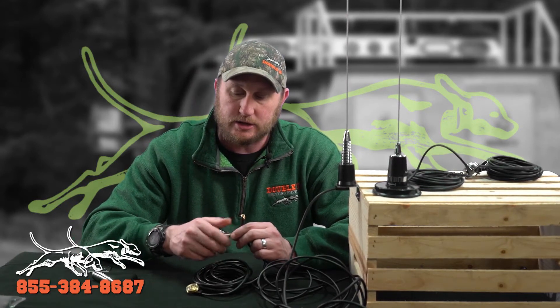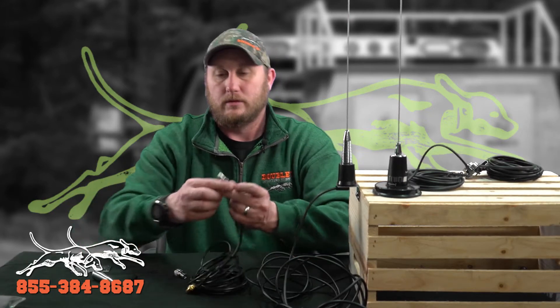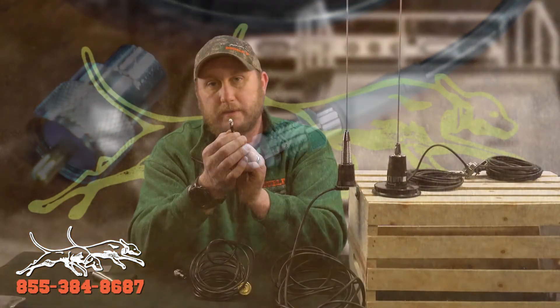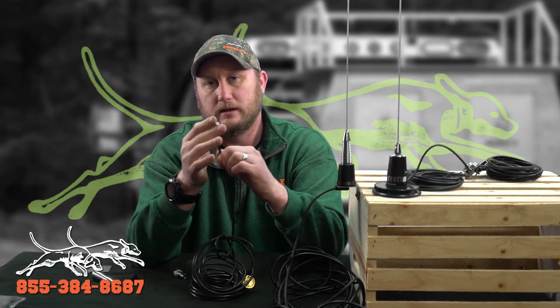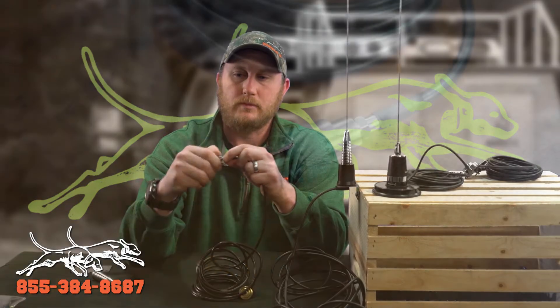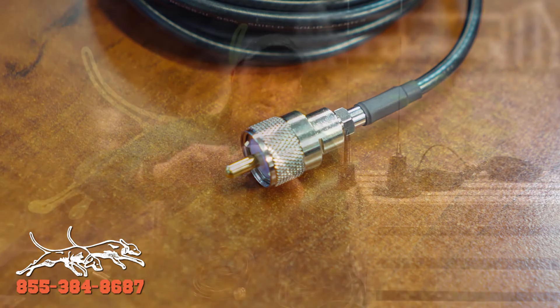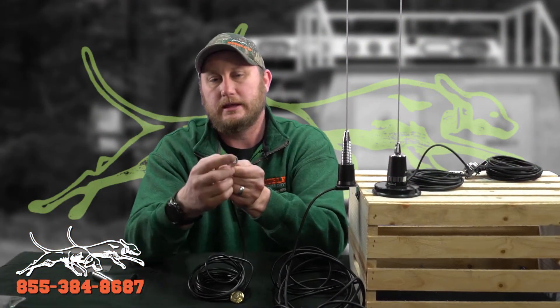On our fender mounts for a VHF radio, the connector we send is not going to connect directly to the back of your radio. We send it with this smaller connector because it's easier to run through the firewall. Once you get it to your radio, you put this adapter on, screw it on, use a little pair of pliers to get it tight, and then this will connect to your radio.